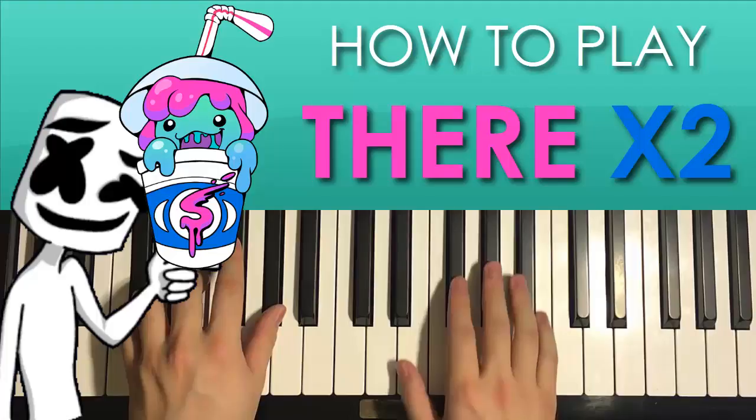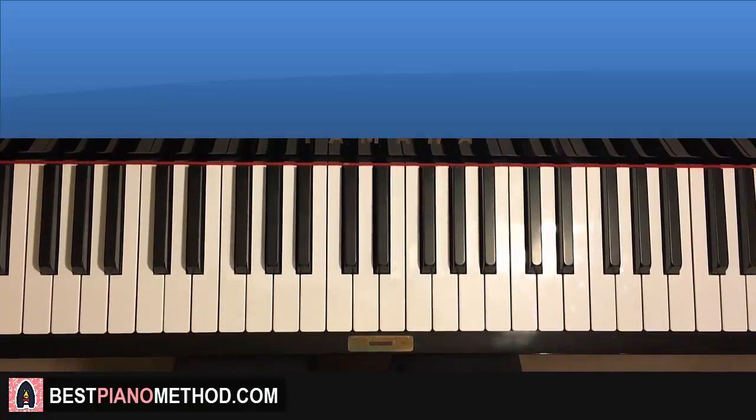Hello guys, this is Amos Doll Music and in today's lesson I'm going to teach you how to play this song called There x 2 by Slushii and Marshmello. It's a pretty catchy song, here we go.